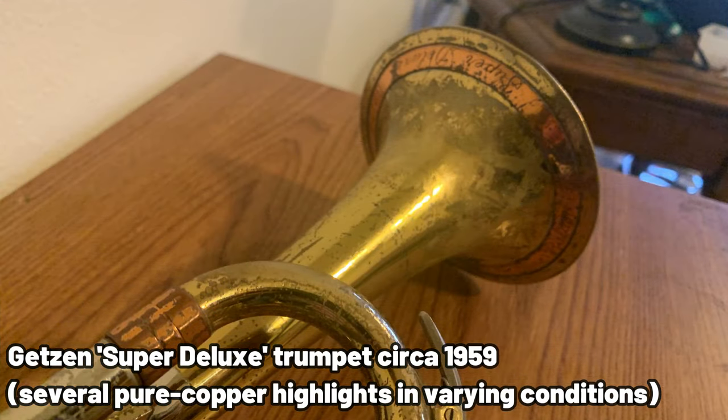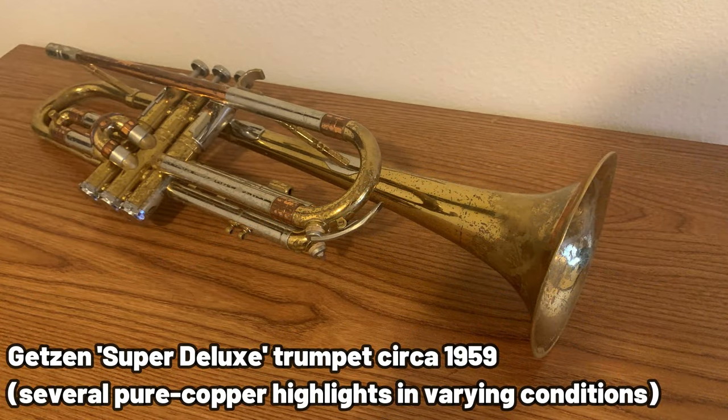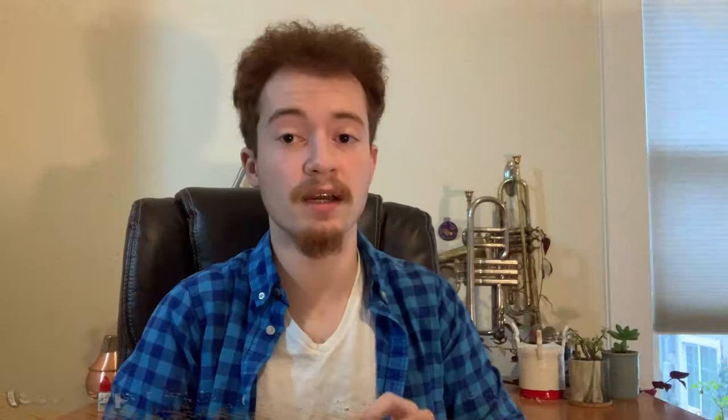The copper tends to look a very deep shade of orange when it's lacquered over, whereas if you scratch off that lacquer you're met with pink, and if you let that pink age and patina over time it tends to turn a really attractive dark purple sort of color. Now, if you want to hear the difference between a standard yellow brass and a fully copper bell on a trombone — I know it's not a trumpet, but the point stands — you can check out the video in the card, unrelated to Trumpet Demystified, but it should help clarify the tonal effects I'm talking about.